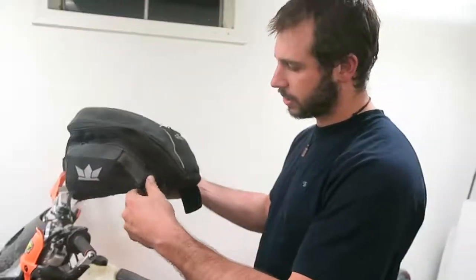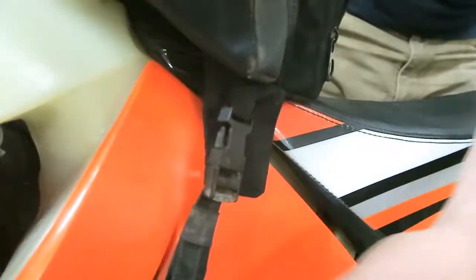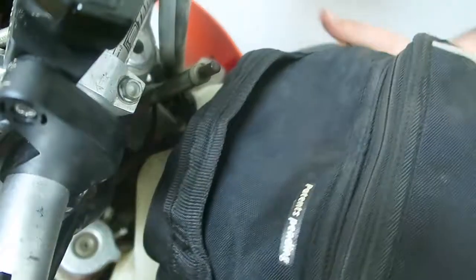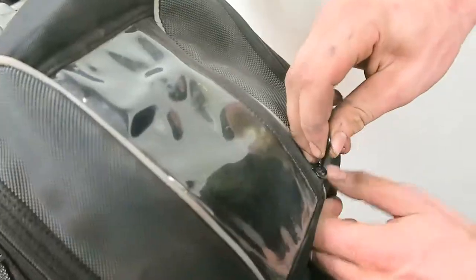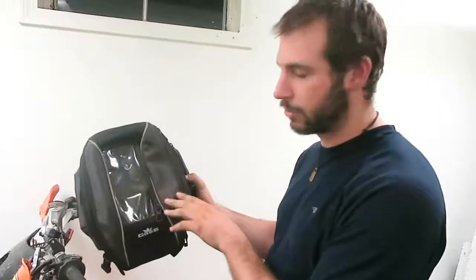So this does come with two different types of straps. This is a non-magnetic type tank bag, so it can be used on those plastic shrouded type motorcycles. It does have a clear window in the front so you can see your cell phone, or maybe a map, directions to where you're going.